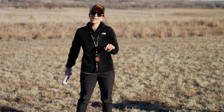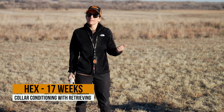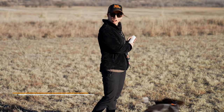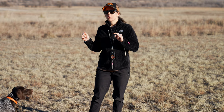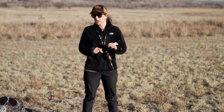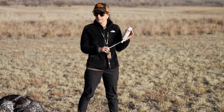Hey guys, Kat with Standing Stone Kennels and Pro Staff with DT Systems. I've got Hex with me again today. This little guy is 17 weeks old and we've been working on collar conditioning for recall. Now it's time to incorporate that collar conditioning to recall into a retrieving session. We're using the DT Systems H20-1820E collar today with the vibrate and a DT Systems puppy-sized bumper.